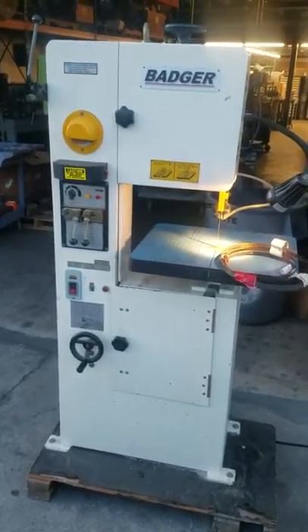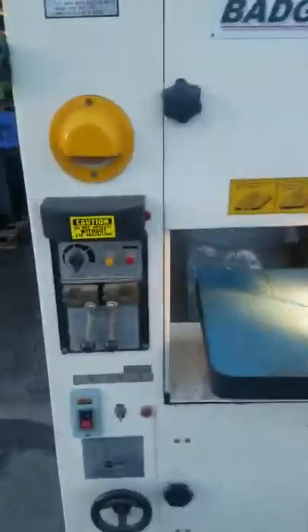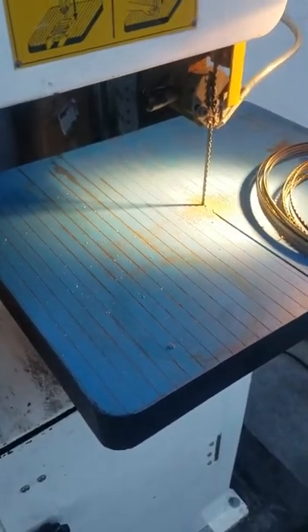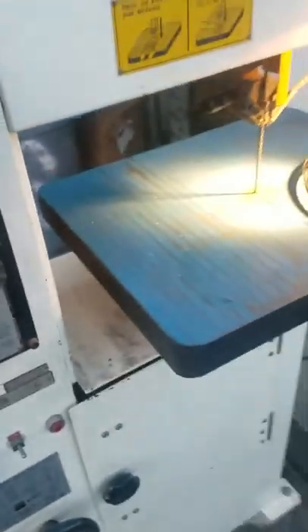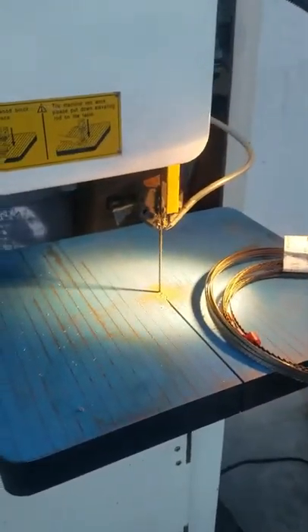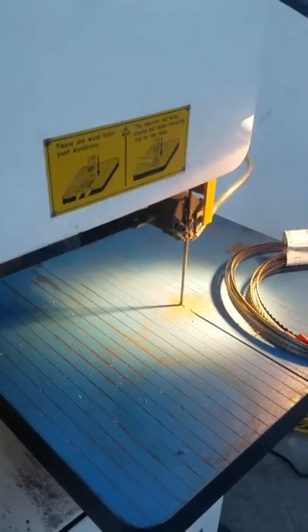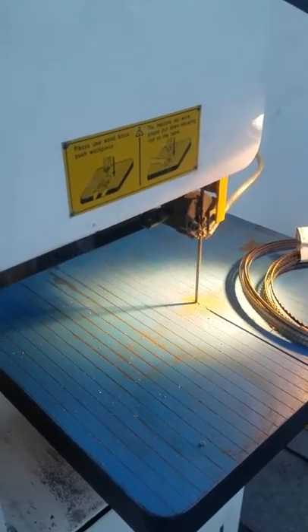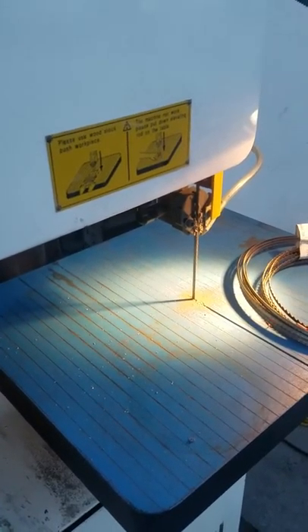Hey, what's up guys, it's Brandon here with Pixler & Sons. Got a nice little Badger vertical bandsaw to show you guys today. It is for sale on our eBay page — Pixler & Sons is the member name. You should be able to find us through the link in this YouTube video. I always shoot a video to let you guys know what you're getting. I don't want you to think for one second that I'm trying to swindle you — I buy stuff on eBay too, I know what's going on.